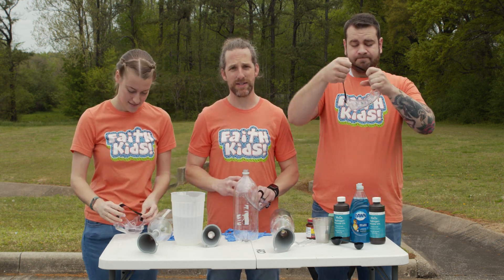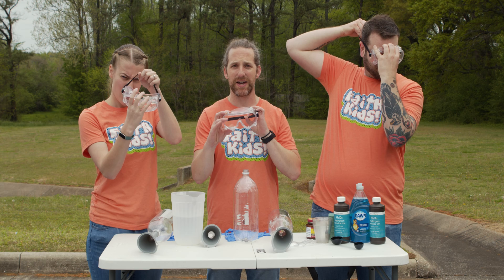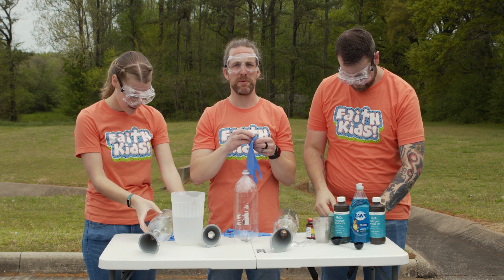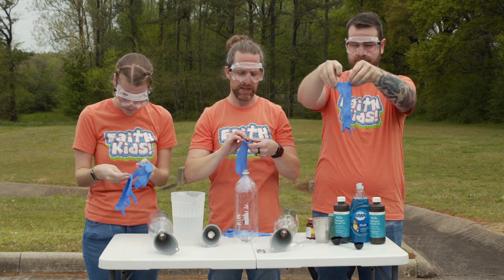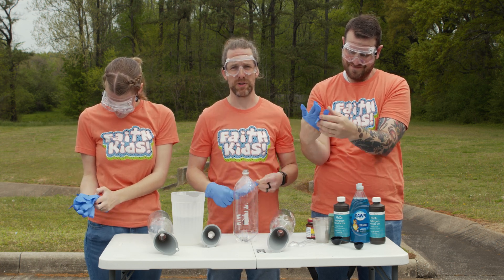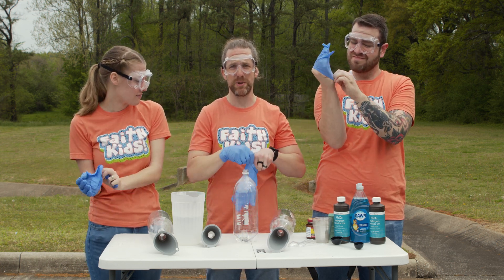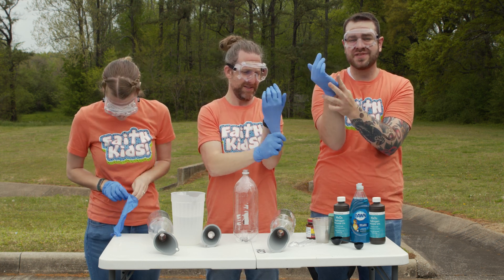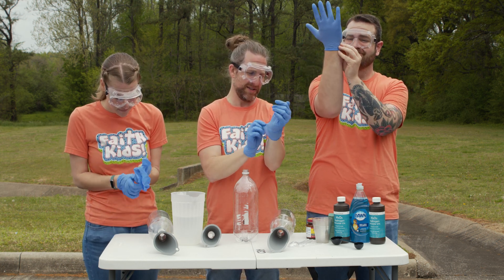First thing we're gonna need, always, is to make sure you are safe. So we've got our safety goggles — go ahead and put those on. And of course some gloves. Gloves protect your hands. They may also protect any sort of watch you may be wearing. You could also take your watch off, but you can also wear gloves. And you don't want to get nasty human germs in the elephant toothpaste.